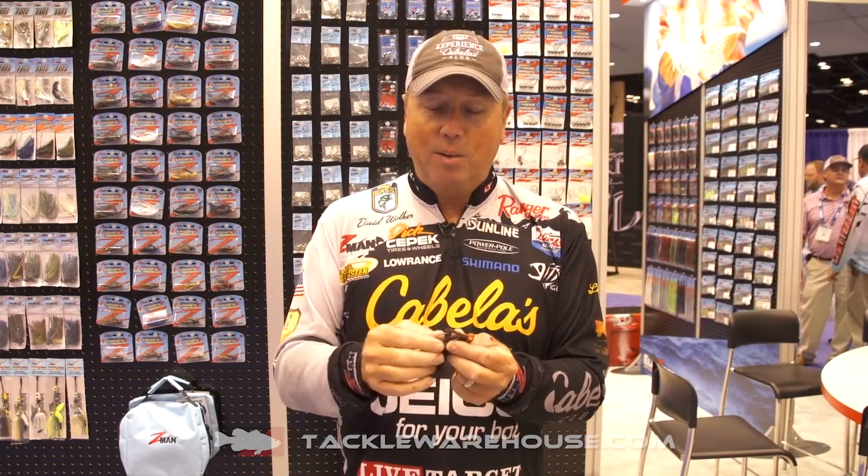I've used a lot of different hooks over the years, and this heavy wire with a big barb on it is really the best fit. It comes in three different sizes: three-eighths, a half, and a five-eighths. Personally, I use the five-eighths most of the time — I like a heavier jig because it allows me to fish faster.